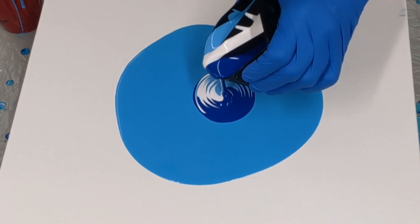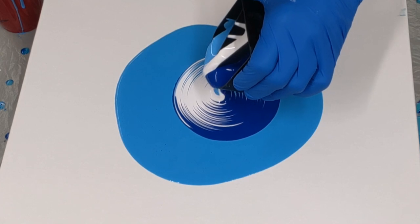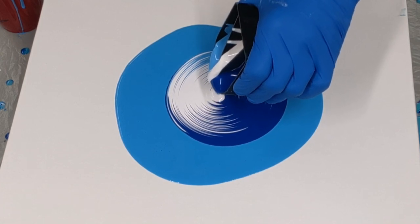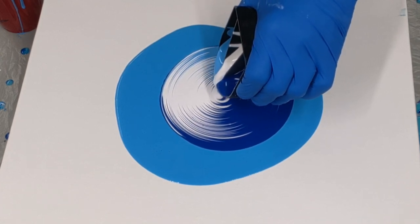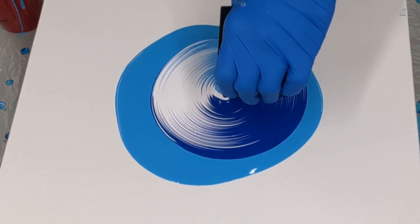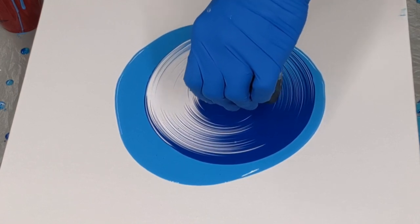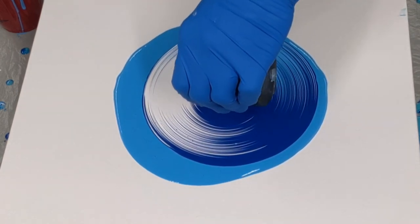Now I'm starting with a ring pour where I'm slowly pouring this out and making little tiny circles as it comes out to make rings. These paints are mixed on the thick side because you do like a thick paint when you do a ring pour. It helps to keep your colors nice and crisp and clean and not mash together too much. So I just use less water for that.